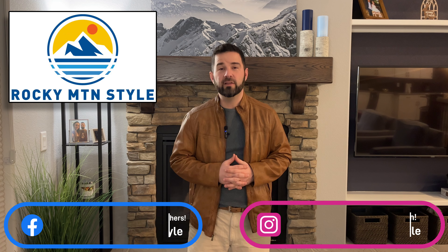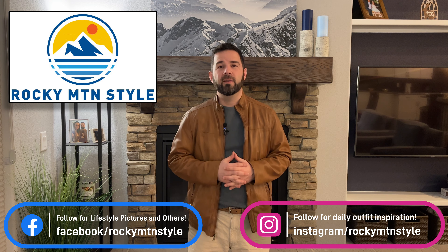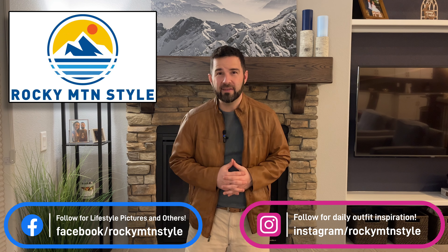Hi everybody, I'm Patrick and this is Rocky Mountain Style. Today I want to tell you about a pair of shorts that has quickly become probably my favorite, if not just one of my favorites. I've had these shorts since the beginning of last summer and worn them quite a bit. They're from one of my favorite companies. Today we're going to talk about the Morse short from Taylor Stitch.